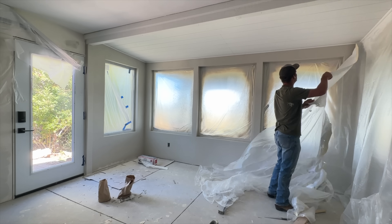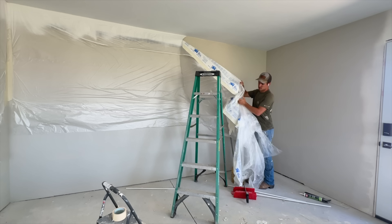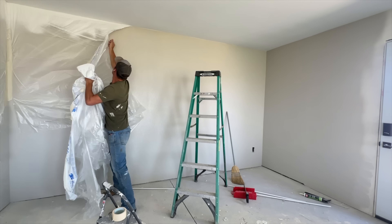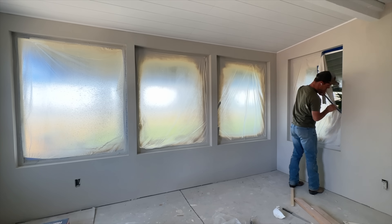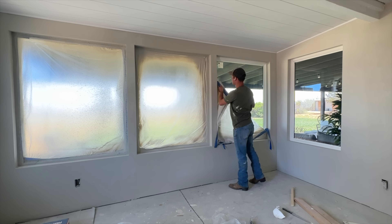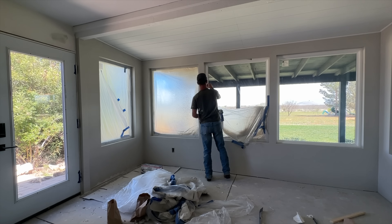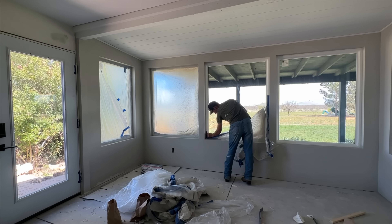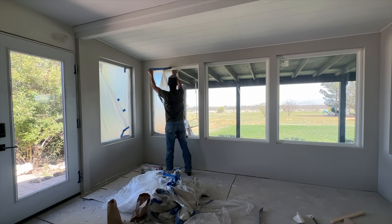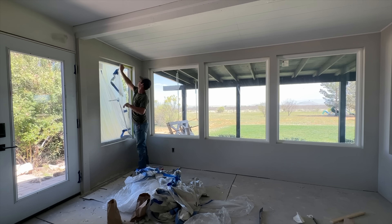It's the next morning and Jalen is removing all of the plastic and tape. He is going to work at installing the lighting in here and also the plugs and switches. On this day I was spending the day in Tucson running some errands, had some appointments, visited a friend. While I was in Tucson I stopped at Lowe's and grabbed all of the wood we would need to wrap that beam in stained wood.